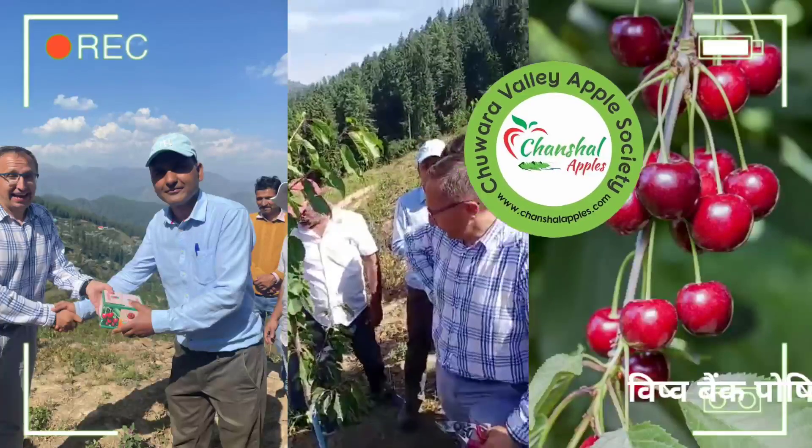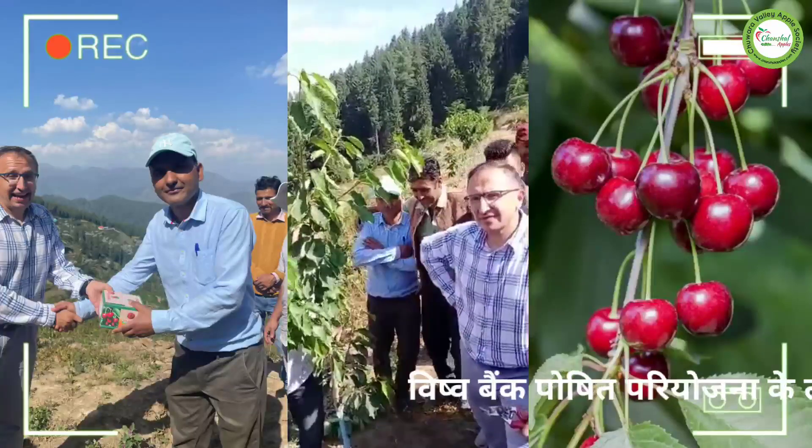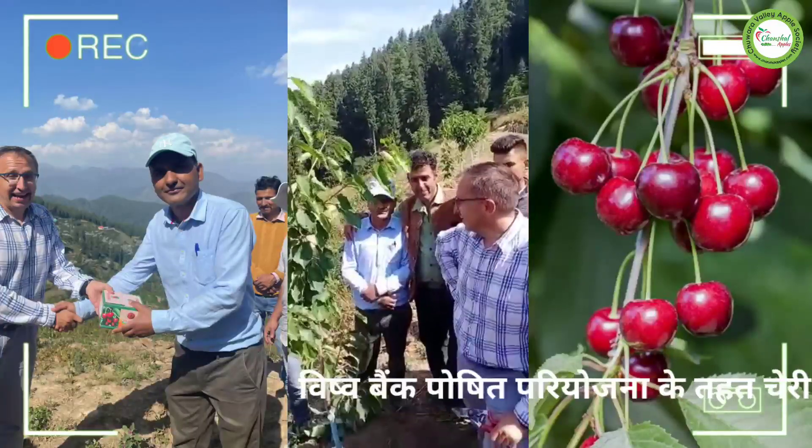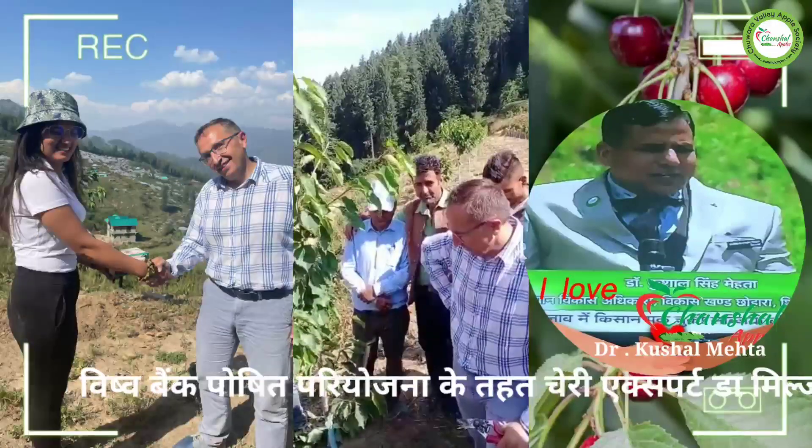Now we have Dr. Milan and we are in PCD in Khadrala, where we are in charge of Dr. Pradeep Jokta Ji, who is working with Dr. Samir Rana Ji.